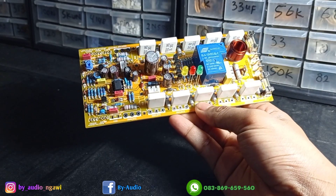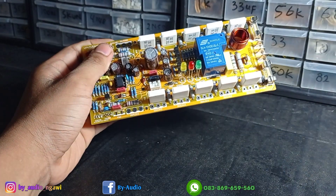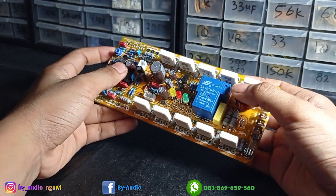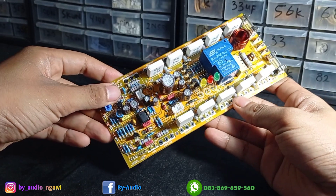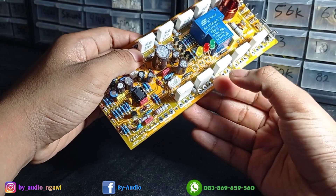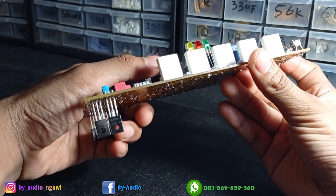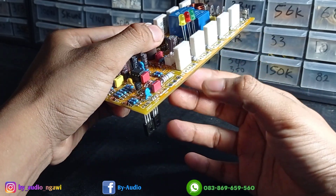Untuk power supply bisa 45 VAC sampai 65 VAC. Desainnya Bandar Power, made in Indonesia. Tapi PCB-nya dari Cina, dari JLCPCB. Dua layer, pakai FR4 — FR4-nya murni, bagus sekali, sangat keras.